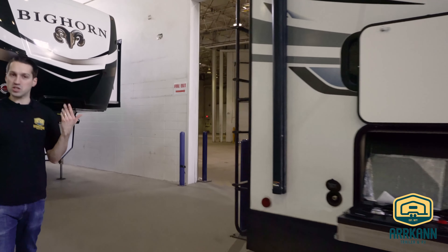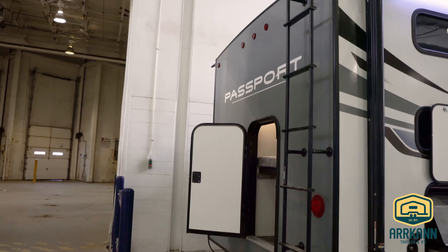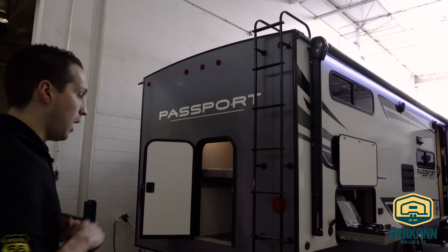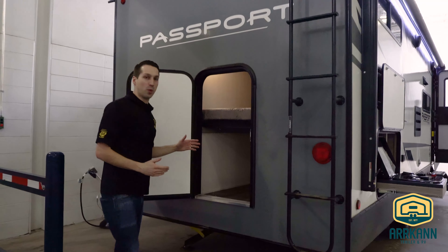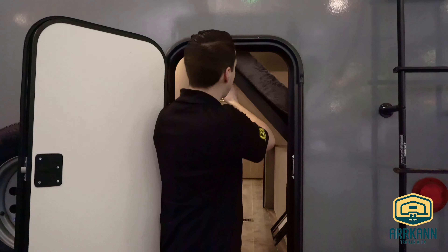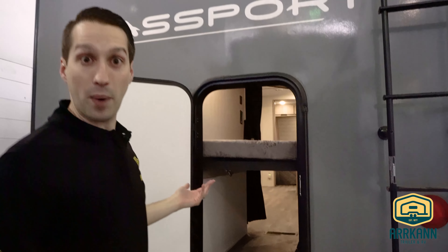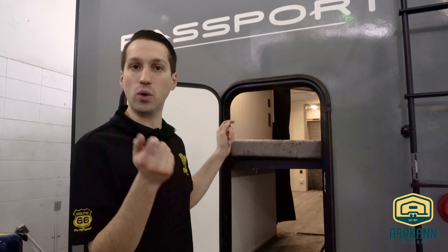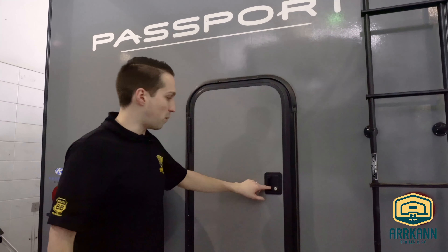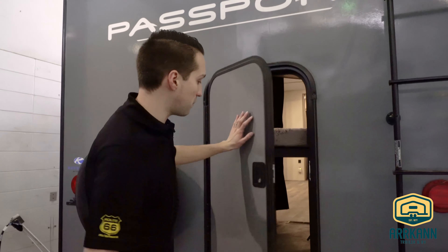Round back, new this year for all Passports is the rear ladder. Everybody was always asking for it — they did put the backing in at one point, but now they've gone all the way and every model gets a rear ladder, no questions asked. All Passport bunk models have a rear bike door as well. This bottom bunk just flips up and latches into place, so you can fit things like a bike — hence the name 'bike door' — or your outside barbecue or water sports gear. You can lock that door from the outside but not from the inside, so you don't have to worry about your little ones opening it.